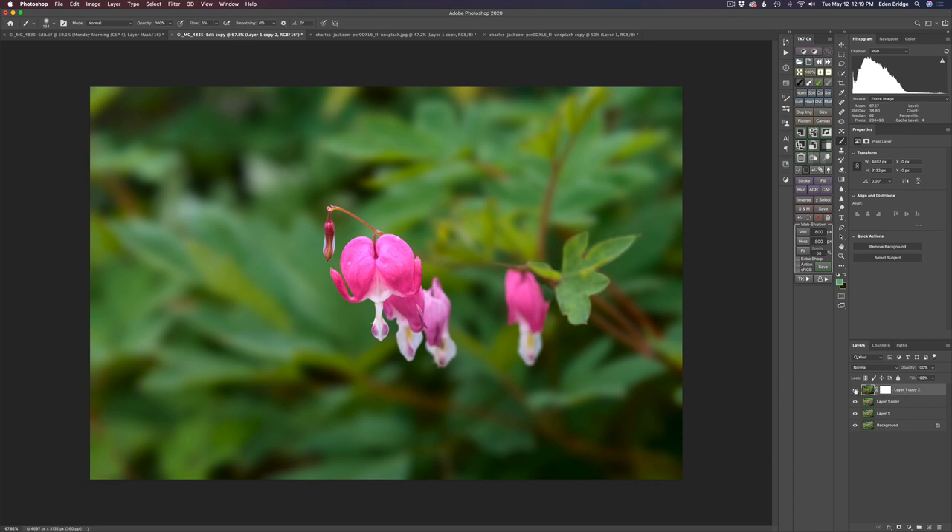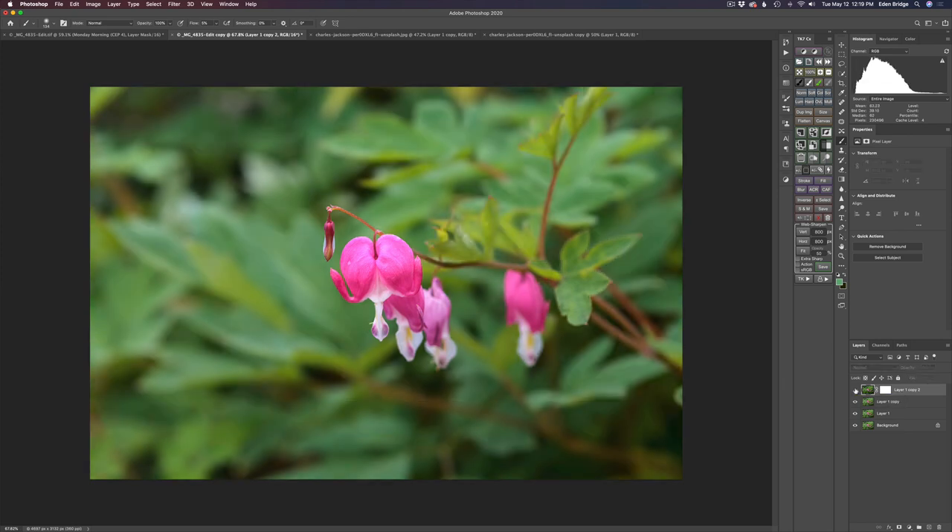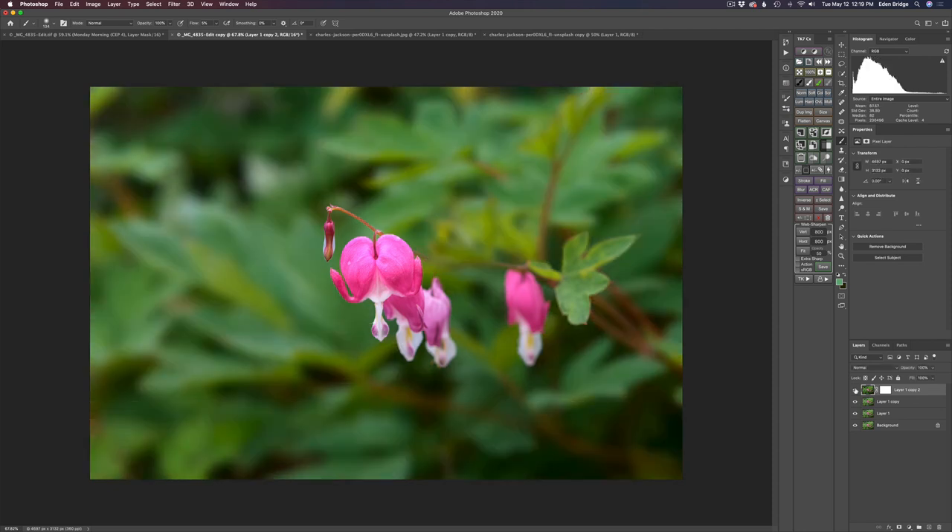I'm happy with the blur and the adjustments. Let's click Apply. I have two options: send as Composite — which is the blurry background composited image — or as Transparent, which would just send the layer mask back to Photoshop. I really want the composite, so I'll click Composite. Here's our composited image back in Photoshop. Let me shut this eye off to see where we've come from — here's the before and here's the after. That nice extra softness and darkening of the background really makes those bleeding hearts pop.